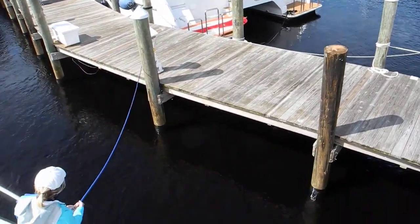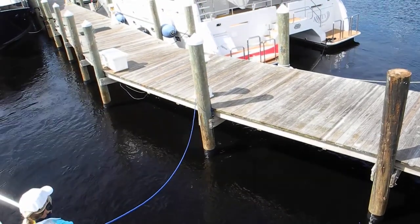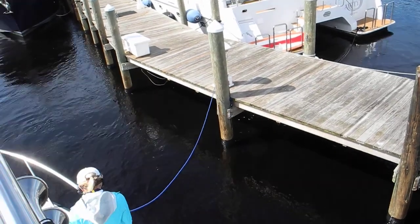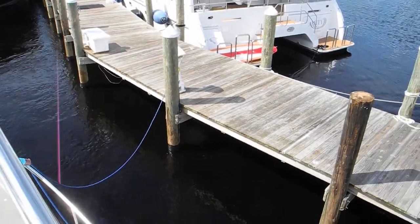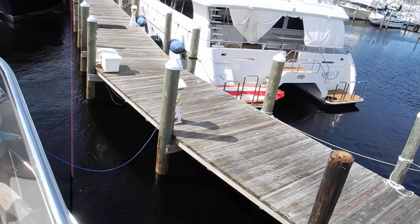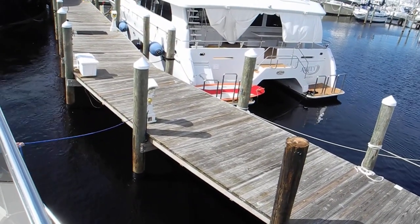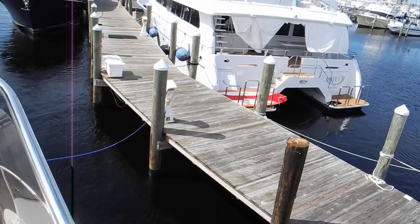Okay, stand by — we've got to get the boat closer. Go get your boat pole. Where's your boat pole? Michelle, where's the boat pole? It's in the back. Just try to undo it, honey — the knot's jammed under the wood.